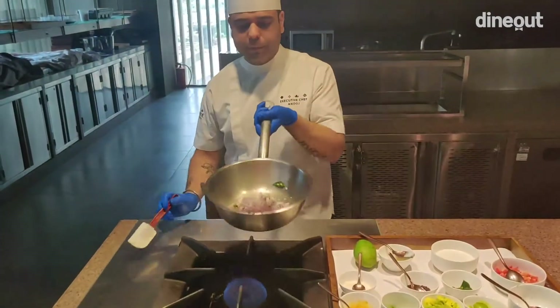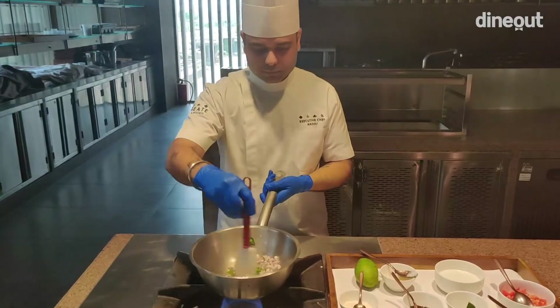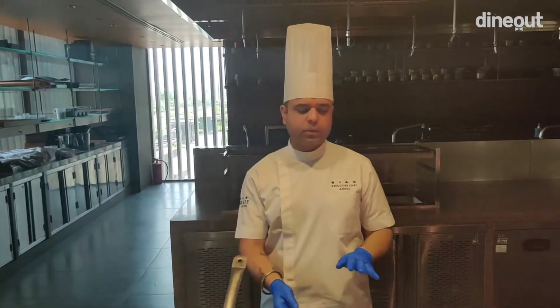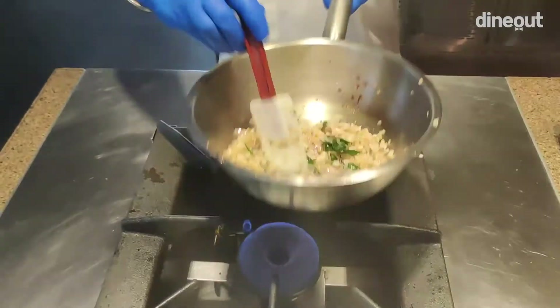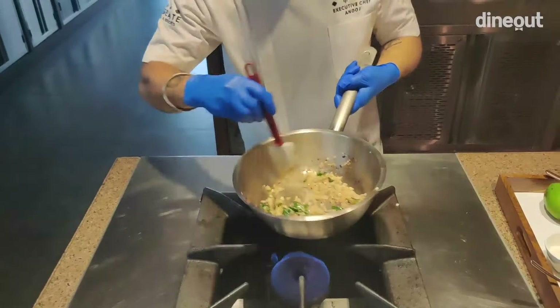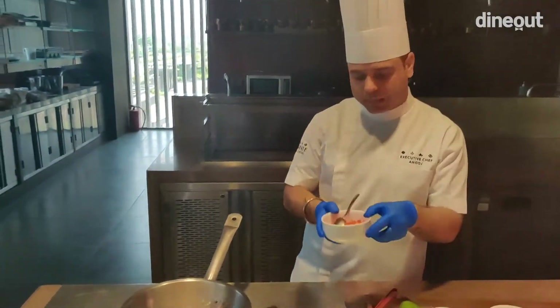We need to add a little bit of curry patta. Then we will add onions, which is very important — the onions will stop the cooking a bit. Stir the onions, then you will add tomatoes as the next step.